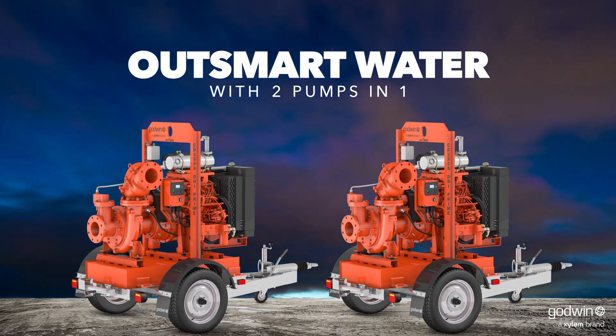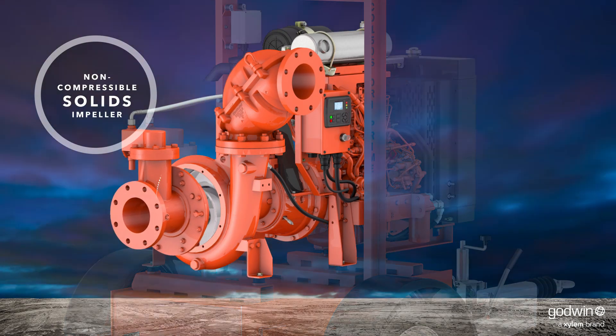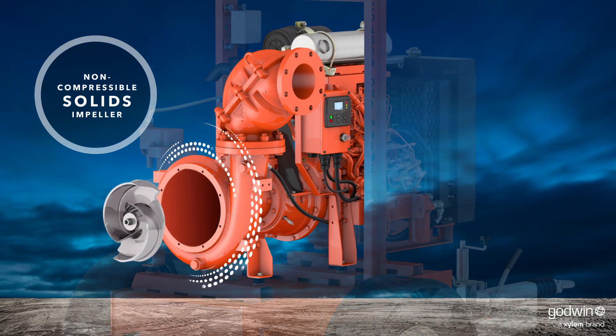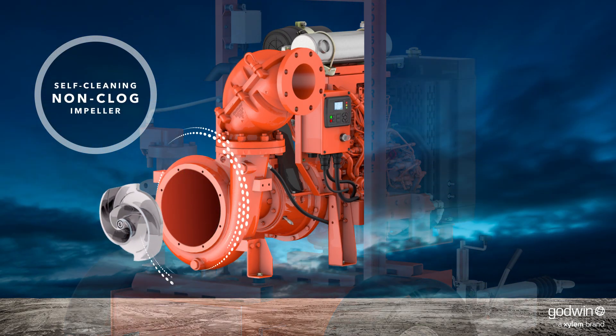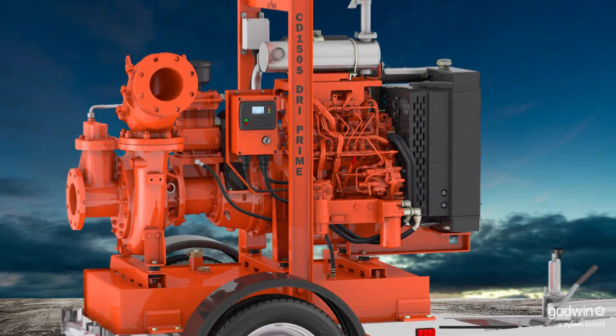With our one-of-a-kind interchangeable impeller system, you can easily swap in our exclusive Flight & Technology non-clog impeller and shift to pumping wastewater and all the stringy material that flows with it.